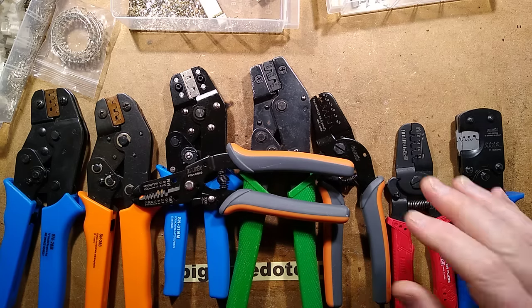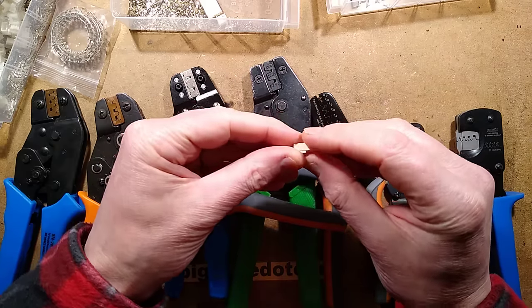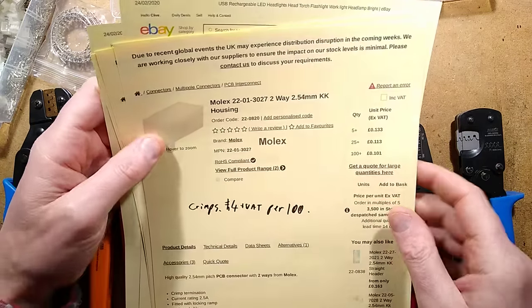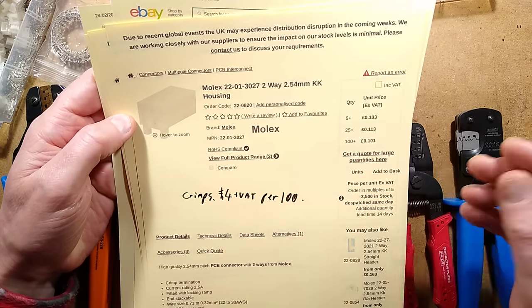I've featured crimping tools in the past. I use a lot of what I refer to as the Molex-style crimps. It's kind of wrong to refer to them as Molex-style crimps. Here is the official Molex crimp from one of my preferred suppliers, Raffid Electronics in the UK.